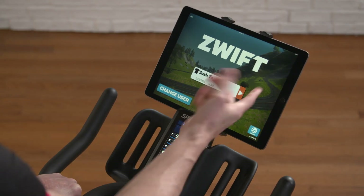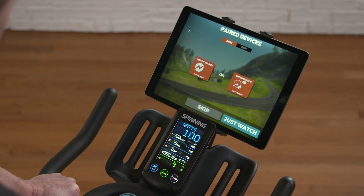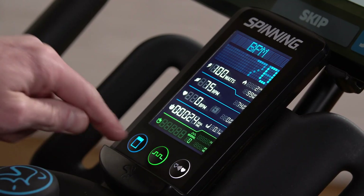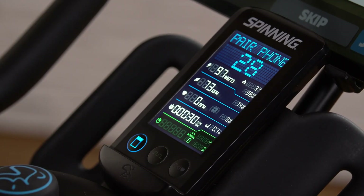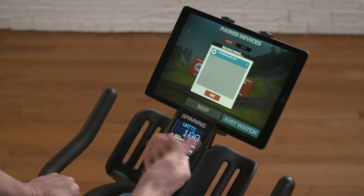To start, I'm going to go ahead and press my user on Zwift. Zwift is going to fire up and it's going to look for a power source. So I'm going to select Power Source on Zwift, and then I'm going to hit the blue button on the Spinner Chrono's head unit until 'Pair phone' is showing, and then hit that blue button again. Now Zwift is connecting to the head unit of the Chrono.